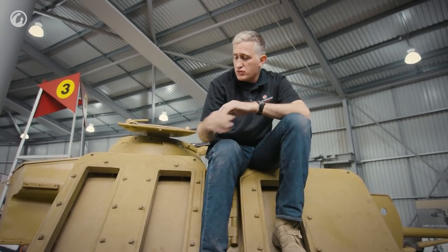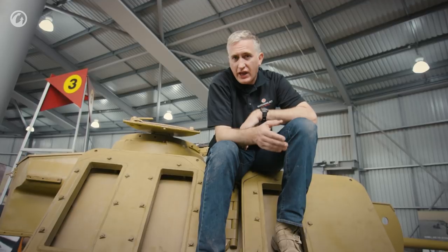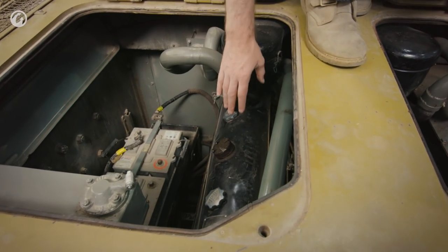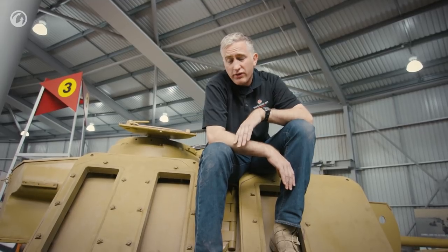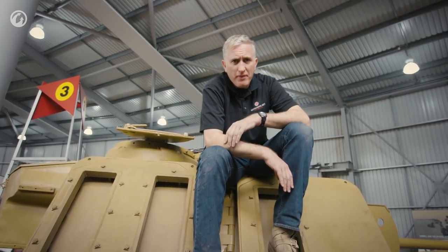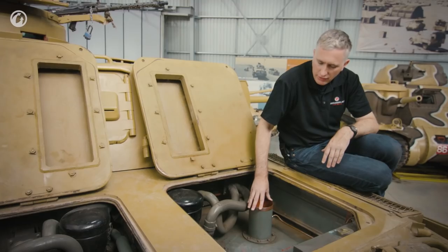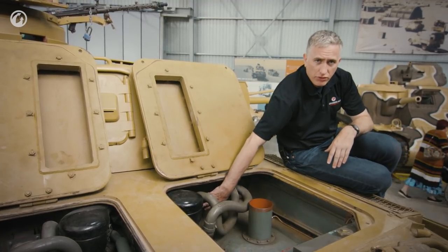I've traversed the turret over to the three o'clock position, which is necessary to allow us to open up the engine decks. This shows you the size of the holes that were put in for the tropical modification for the tanks that saw service in North Africa, and the mushroom housings to cover the big gap. Underneath, the motor is a Maybach HL120 — an 11.9-liter water-cooled V12 putting out about 285 horsepower at 2800 RPM. It's connected to a six-speed transmission giving a maximum forward speed of about 40 kilometers per hour, which really isn't bad for the time. Reverse speed is five and a half. Underneath is the 320-liter fuel tank, which will get the tank about 155 kilometers on the road.